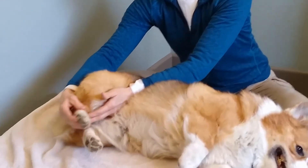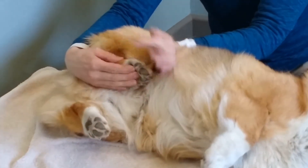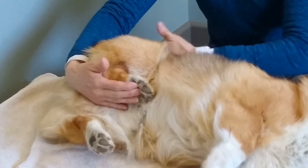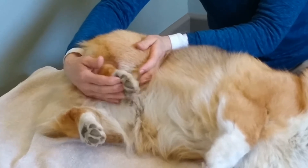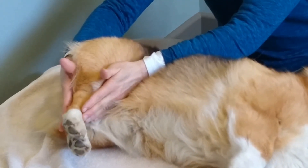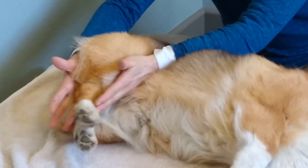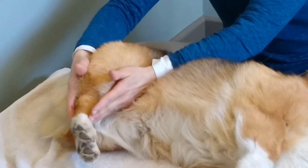Then we'll bring everything to flexion by pushing up. We want the metatarsal region parallel with the spine — that way we know we're getting maximal flexion. Then we push on the knee. Basically you push on the pointy things: the hock is pointy and the knee is pointy.